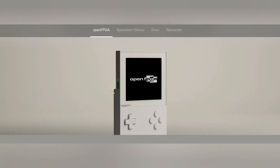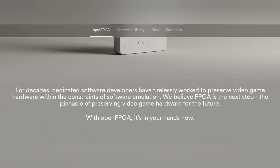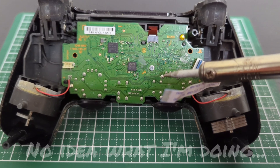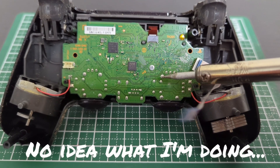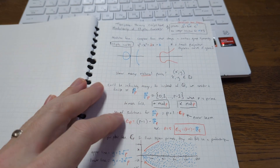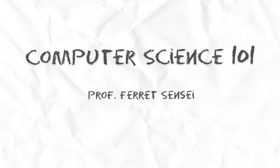You know I wouldn't let myself off the hook that easily. If I was going to let myself buy this thing, I had to at least sort of understand what FPGA is and what makes it quote-unquote better than software emulation. Now I'm not an electrical engineer and I have no education in computer science, but this whole channel started off with me making PowerPoint slides to explain difficult concepts as a way of making sure I really understood them myself. So here's my best attempt at a crash course in computer science 101.